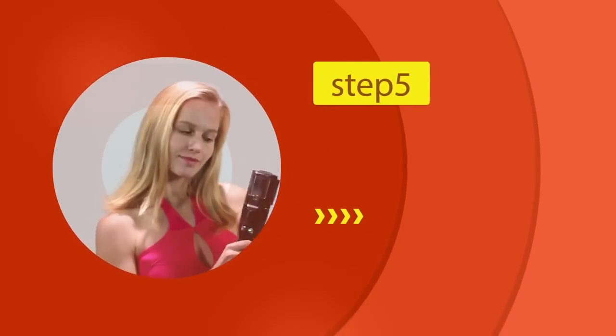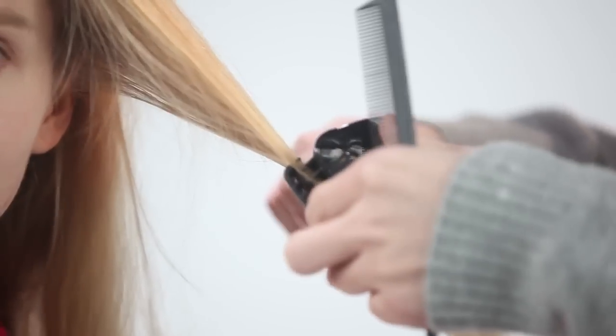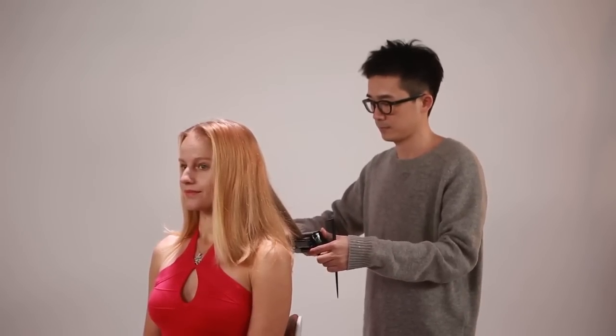Step 5: Select another small, thin section of hair and repeat treatment until that working side is finished. Repeat on the other side until both sides are completed.